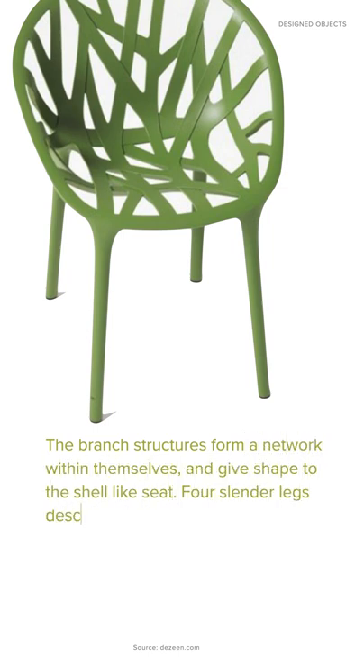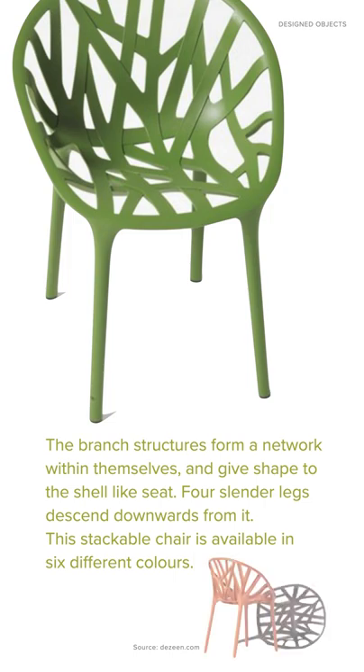Four slender legs descend downwards from it. This stackable chair is available in six different colors.